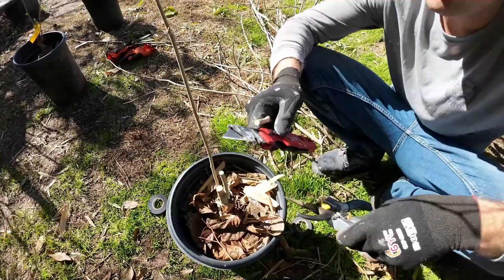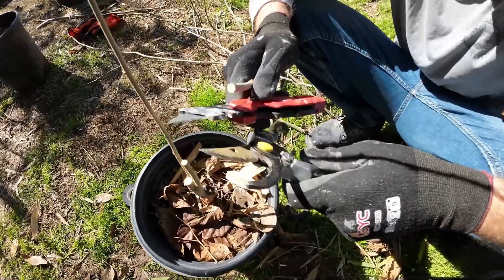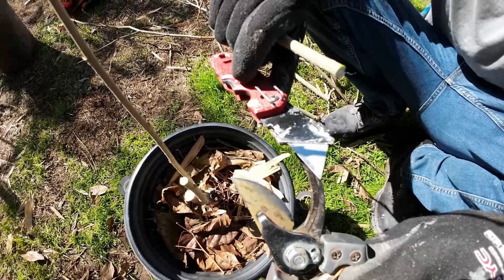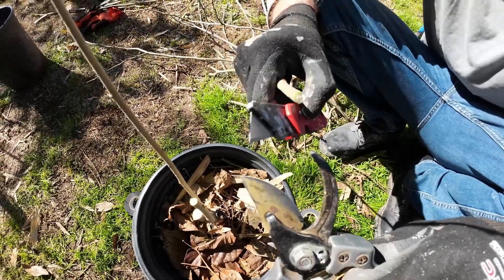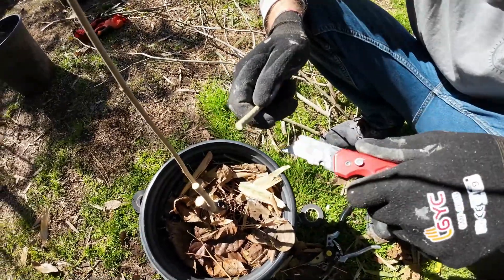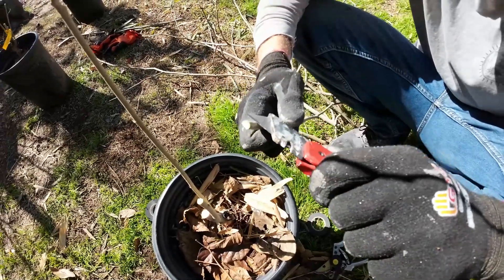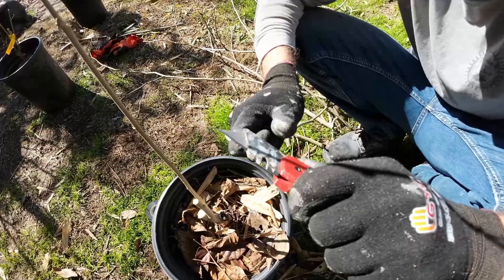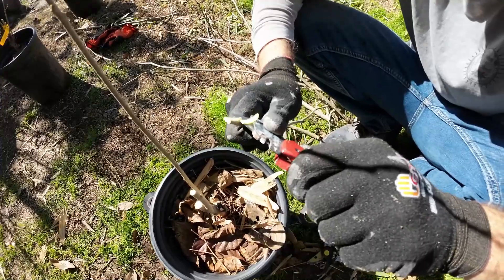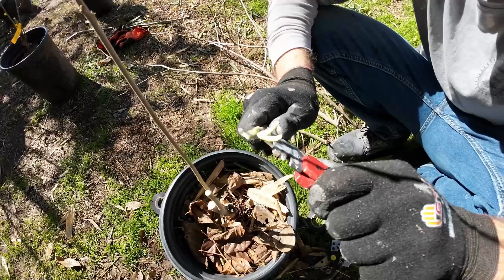When cutting the scions, it's always a good idea to have sharp blades. These are the pruners that we're using — the big one is for the bigger branches, and the smaller one is just a box cutter, nothing special. We put a brand new blade on it, and that's what we use to cut the scions. No special grafting knives. While they are nice to use, I have not found one that actually stays sharp long term. So what I do is I just get new blades, and anytime that I graft I put a new blade on. Just like that, we are up in business.